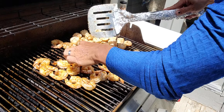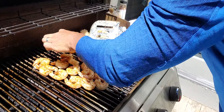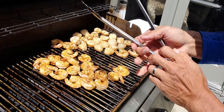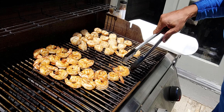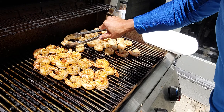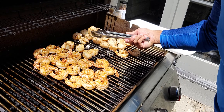Look at that — it's beautiful. Gorgeous. Nice, turned out great. Only takes three to four minutes. They're not over-burned or overcooked.